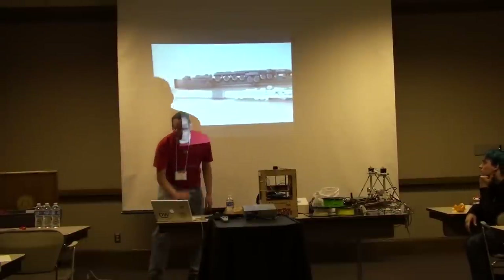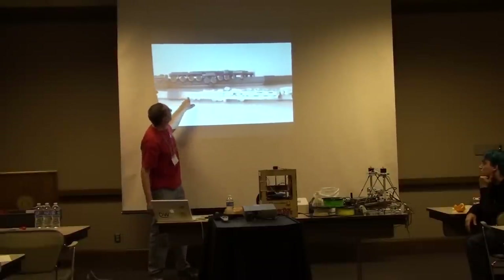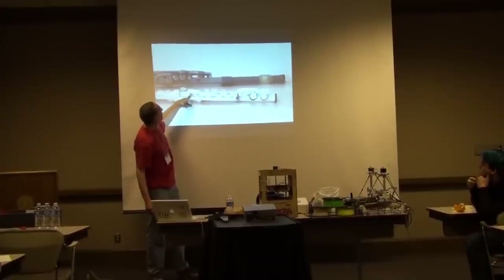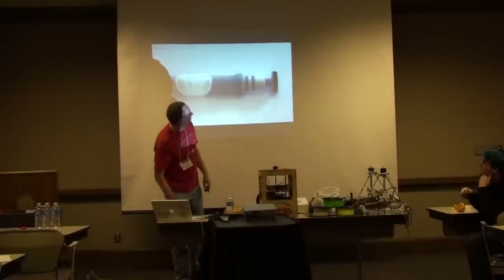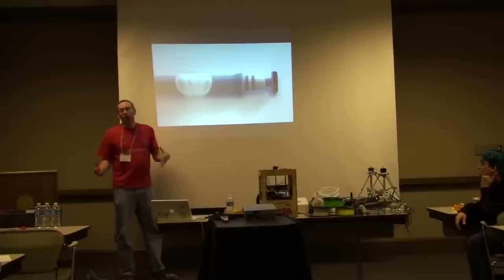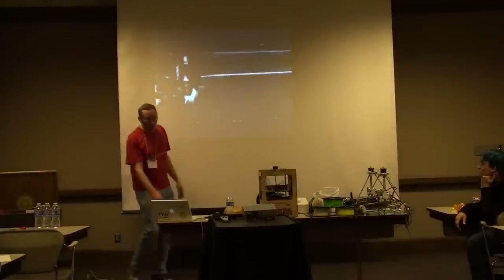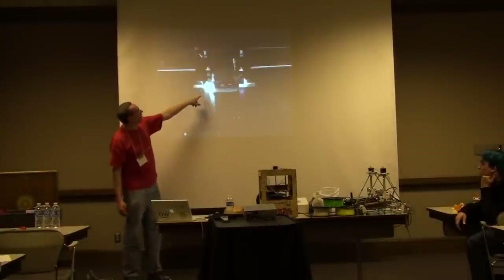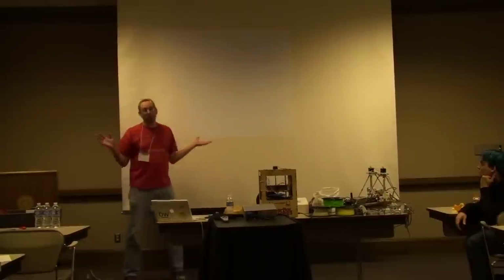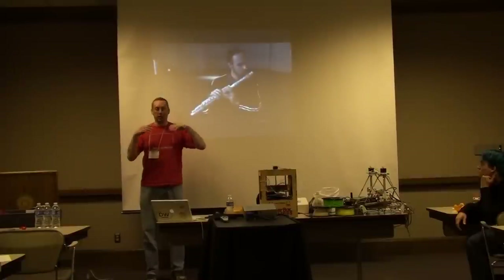Folks at MIT have printed out this flute. Here's the printer — maybe they're two different versions, they both look printed. This printer was printed using a UV curing mechanism where you have a powder with multiple material plastics — rubber and plastic. Here's the UV curing process laying it down bit at a time. This was all printed in one piece — they didn't print a bunch of pieces and assemble it. They printed a working flute.